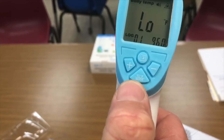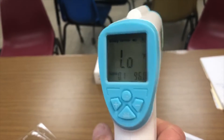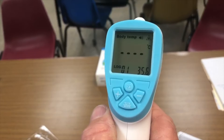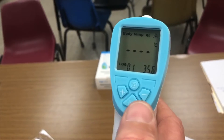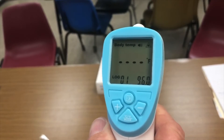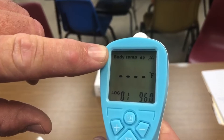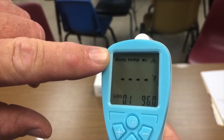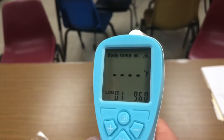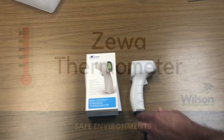If somebody hits one of the Celsius or Fahrenheit mode buttons on the back, it will change from Fahrenheit to Celsius. To change it back, press the mode button, squeeze the trigger one time, and it goes back to Fahrenheit. Make sure it's set to body temp — body temperature is what we're trying to measure, not surface.